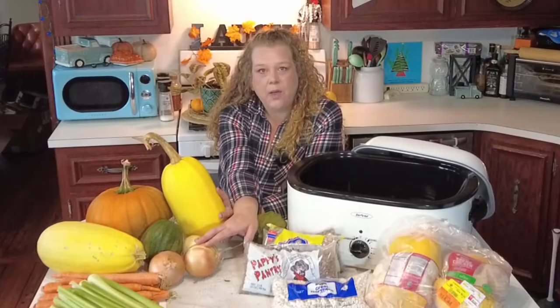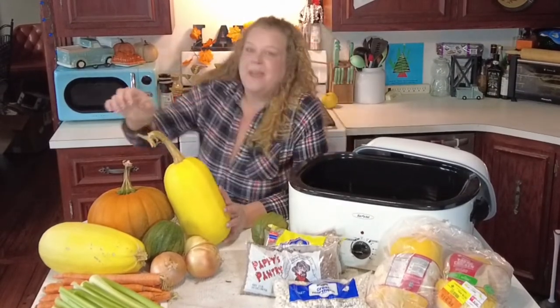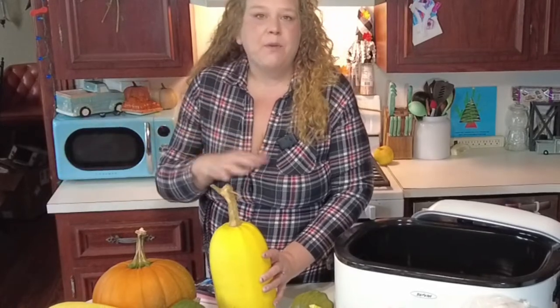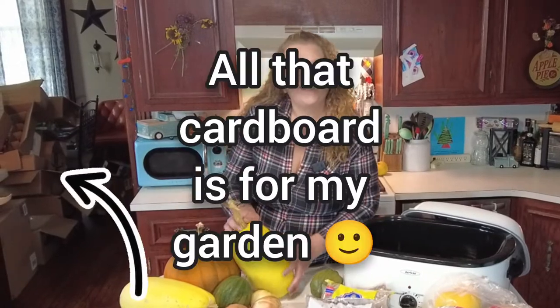I also have a whole bunch of onions that I like to caramelize and can those up as well. I also want to dehydrate because dehydrated vegetables are really good for soups — good for just having on your shelf and throwing into any prepared meal you'd like. Without further ado, let's get started.